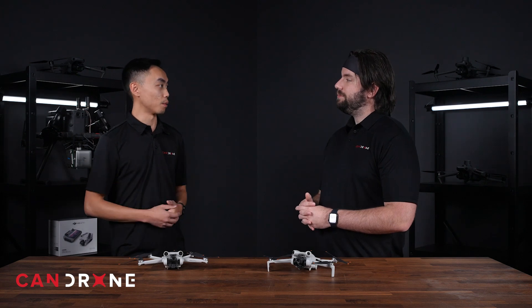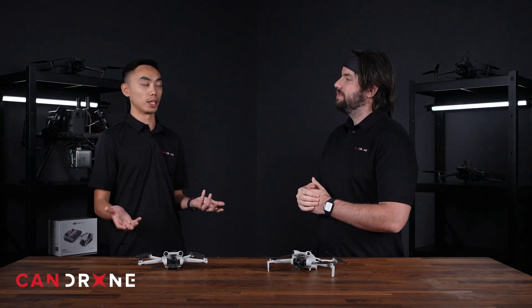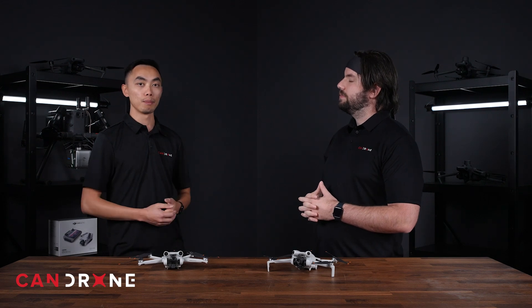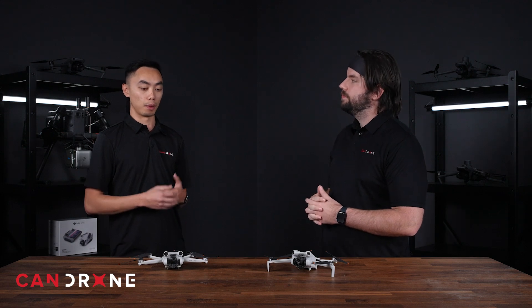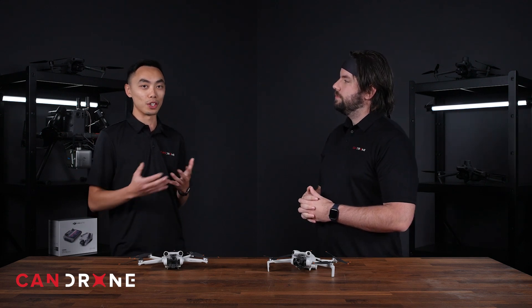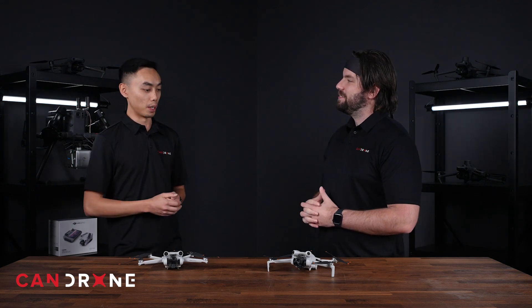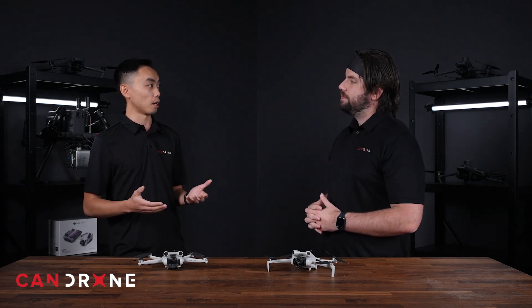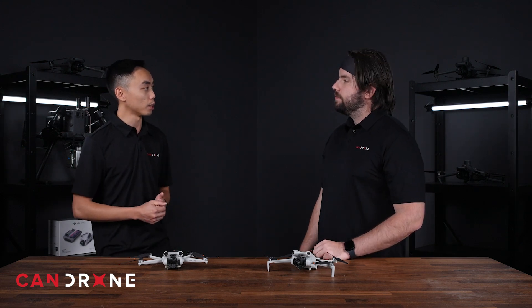Range is a huge topic in the drone community. The Mini 3 Pro has the OcuSync 3 system, which gives you about 8 kilometers of range in optimal conditions. You shouldn't ever really fly out that far — you should always keep the drone within visual line of sight. But the Mini 4 Pro does improve in terms of the new OcuSync 4.